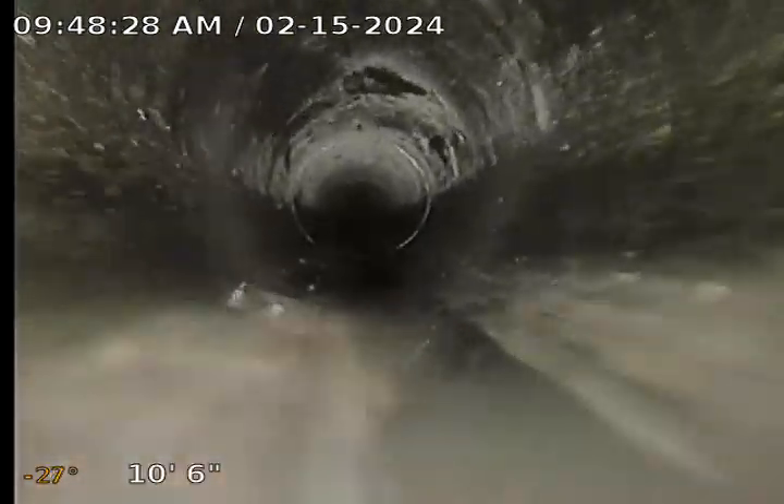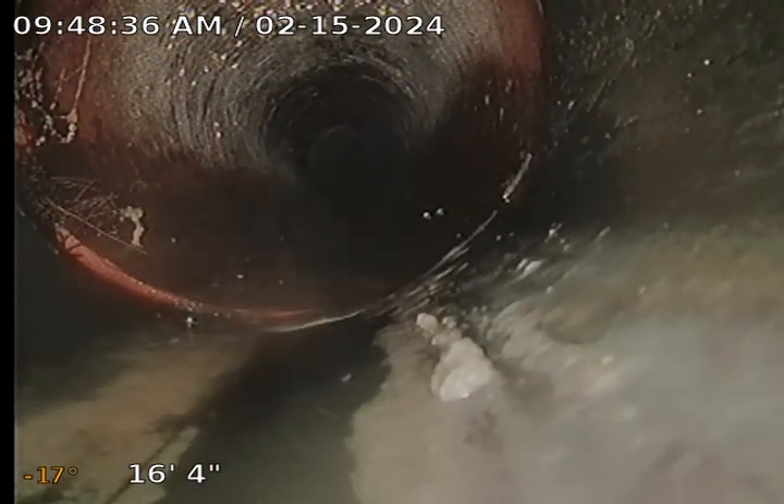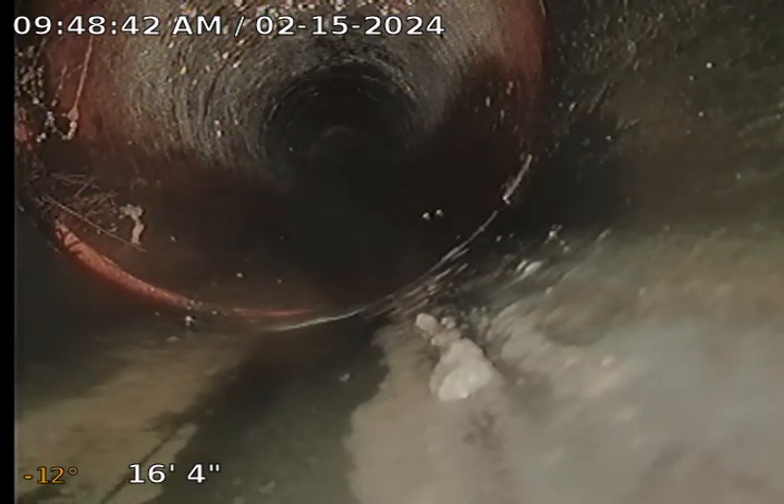Nice ABS. Somebody just recently put this in, so they did some good work to it. And we're hitting clay already at the 16-foot mark. Got a pitcher. Clay looks good.